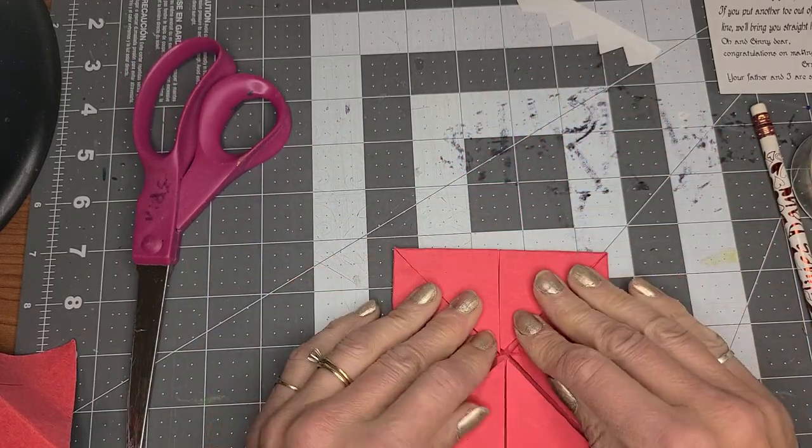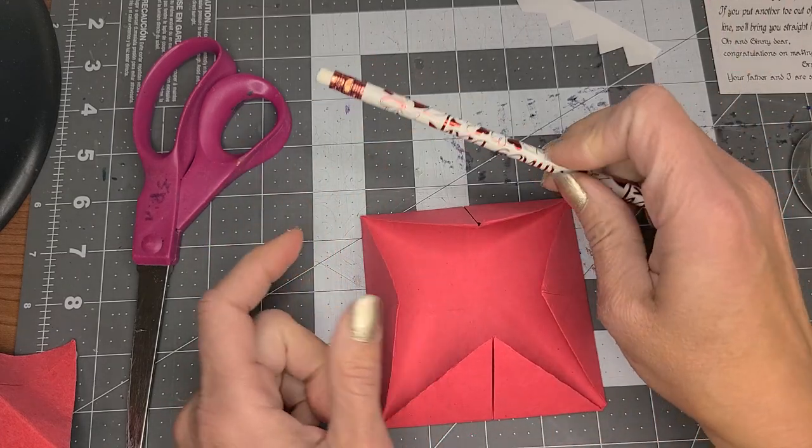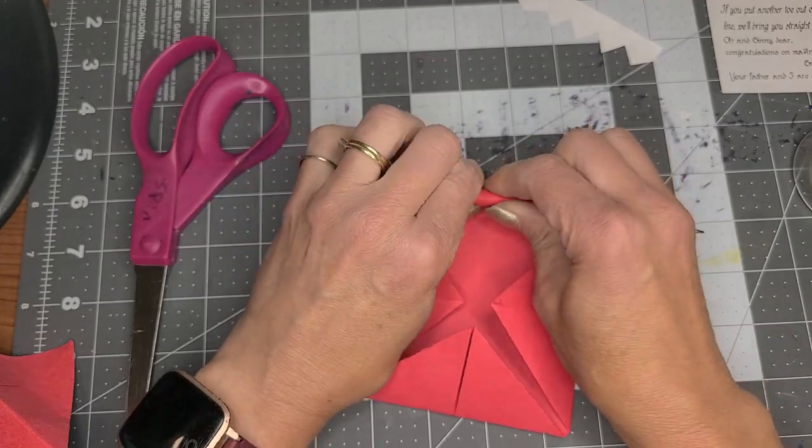So basically that's what you end up with. Then I'm going to take a pencil and curl it out.